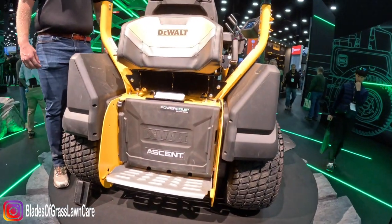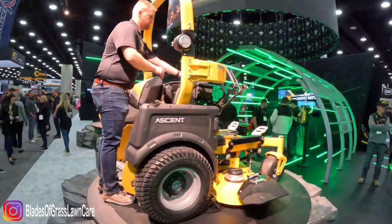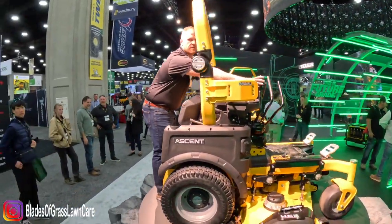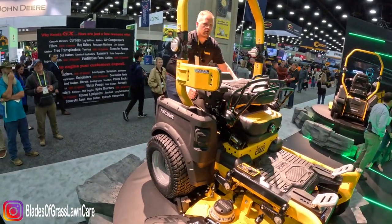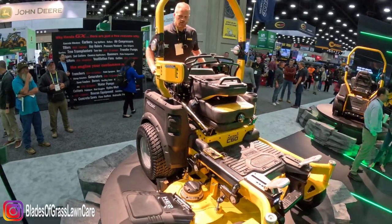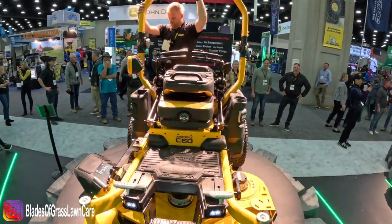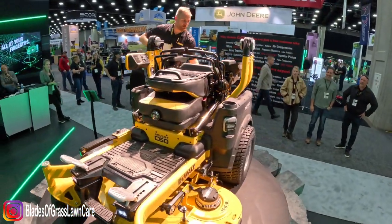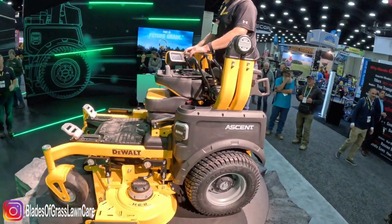Now let's put it back into the stand-on configuration. I'm going to flip this seat down, move these controls and fold these back in, slide them together, bring them up together, and move the wraps back down. And now I'm in the stand-on position ready to go.